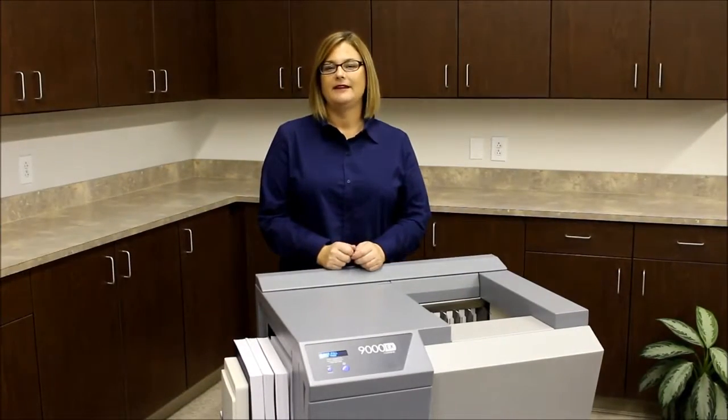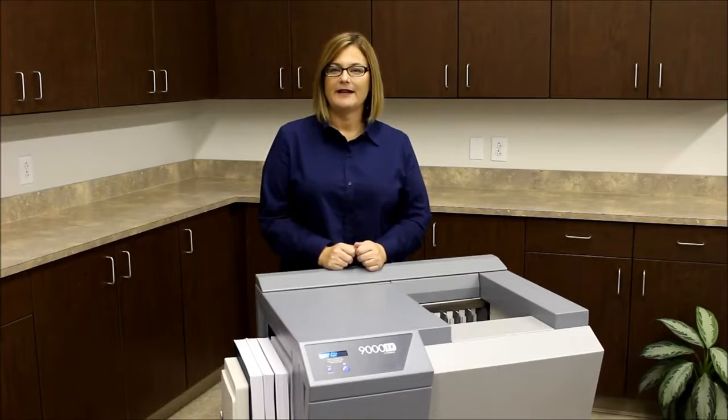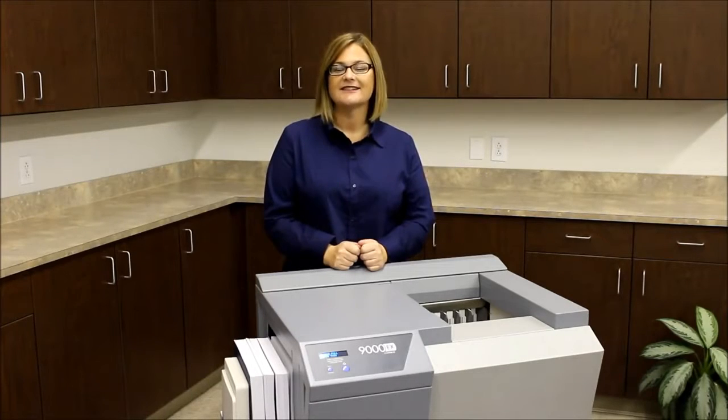So why limit your large spine size binding potential? Go to CoverBind.com and see how the 9000EX can help you.